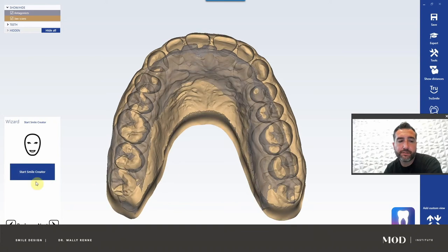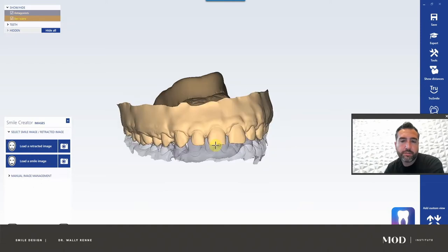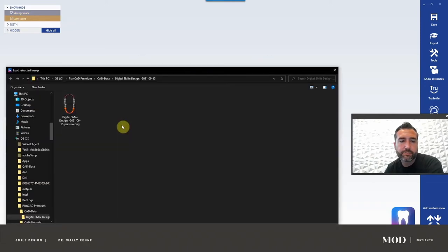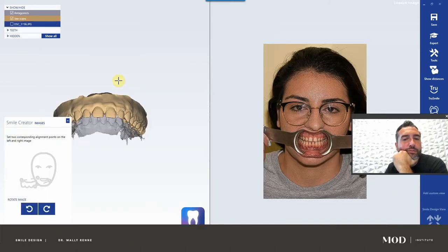Now it prompts you for Smile Creator. If you don't have this, that means you probably don't have that feature of the software and you should contact Mecca. So start Smile Creator. The first thing it does is ask for a retracted image. Let's find that — it's under my downloads. If you downloaded the case, I think it's this one. Yes.